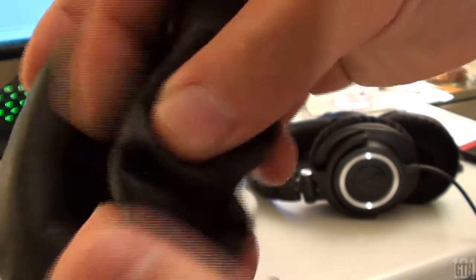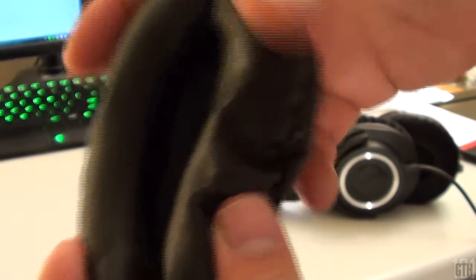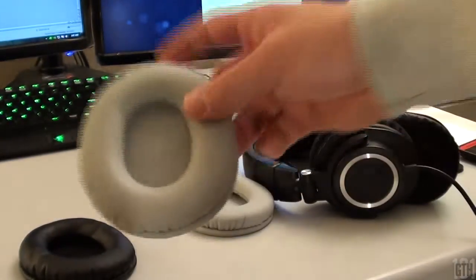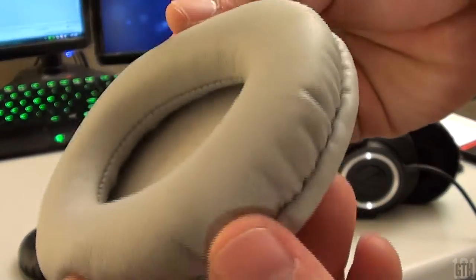That does it with the full review of the velour pads for the ATH-M50 headphones. For $20, I give this product a price to value ratio of 8 out of 10. The next time your headphone ear cups start to deteriorate, check out if there are any better options for replacements.